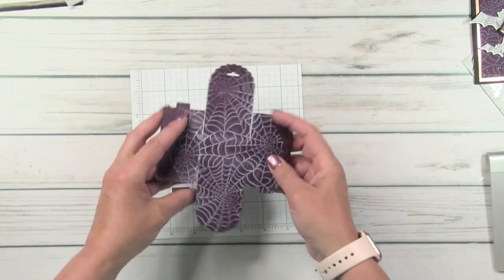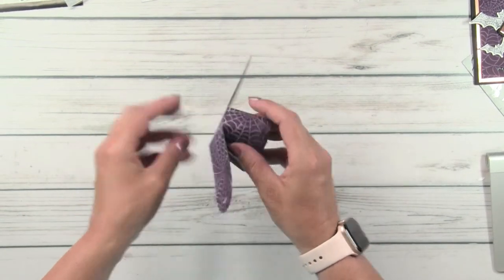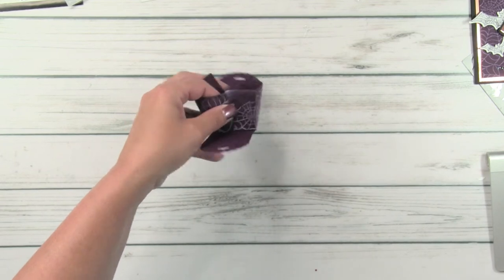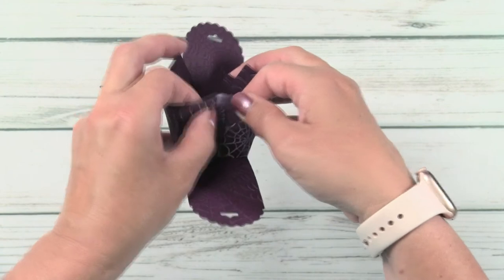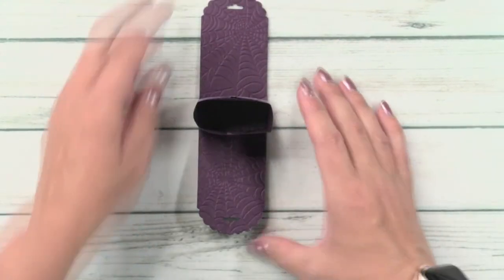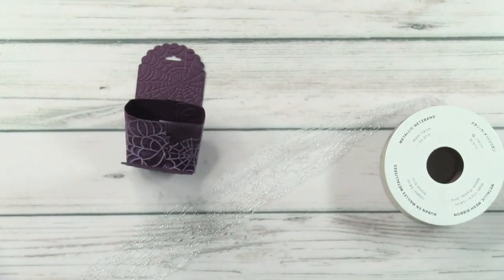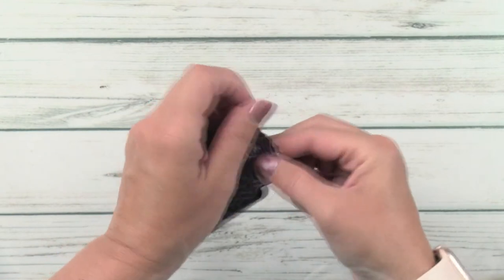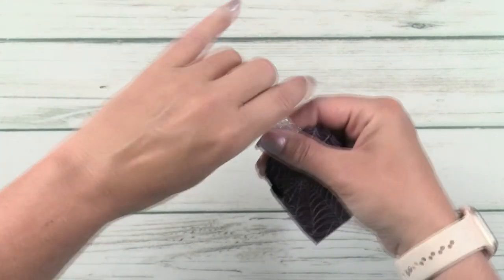These boxes are super cute and so simple — it's just the little treat die. They don't even need adhesive — how cool is that? There are little tabs here and each tab just goes into a little slot like so. That's it, no adhesive needed. We've got our little treat box. You can put your little candy on the inside, and then I'm going to take some of that metallic mesh, cut a little strand off, and pull it right through so that it ties it together. It's resealable too — so you can keep adding candy.